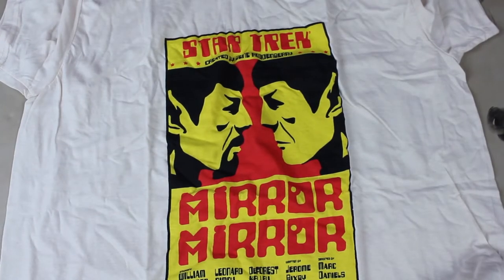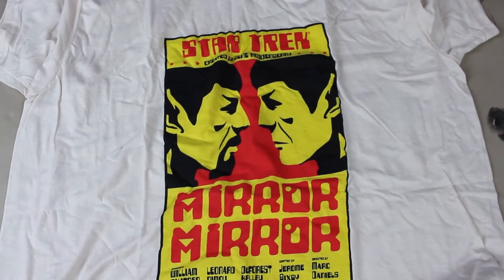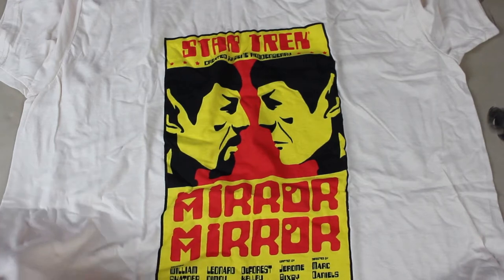The first item on deck seems to be the Star Trek Spock versus Spock t-shirt — 'Mirror Mirror.' I never really got into Star Trek, so if somebody knows this better than me, sorry for messing it up. It's really late.